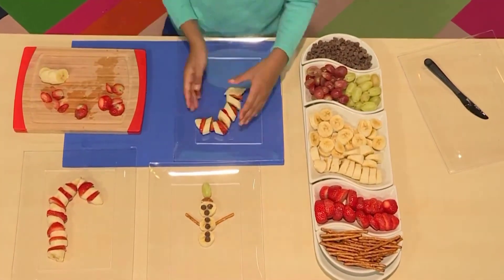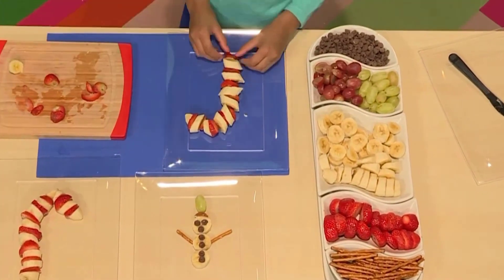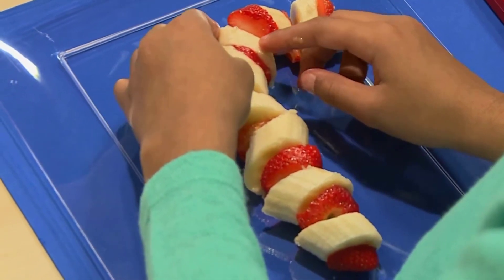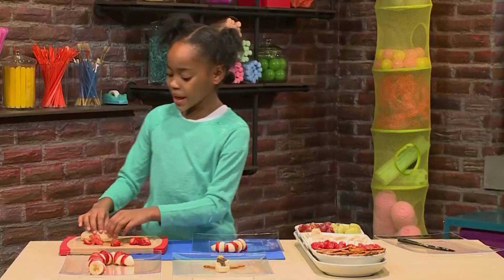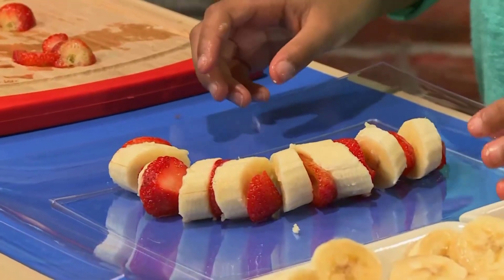Almost done! Fa-la-la-la-la, I'm just getting in the spirit. Build it all the way until you have a candy cane, and make sure you have a hook for your candy cane. Ooh, I can't wait to eat this. Playing with food is so much fun. Doesn't that look good enough to eat? Look at my candy cane — doesn't it look yummy?